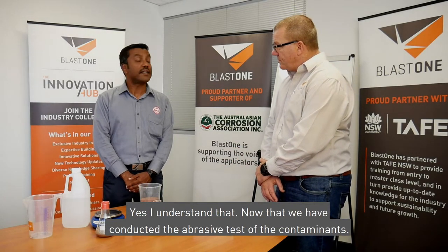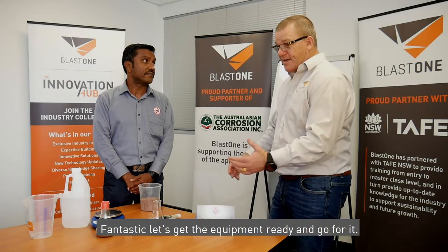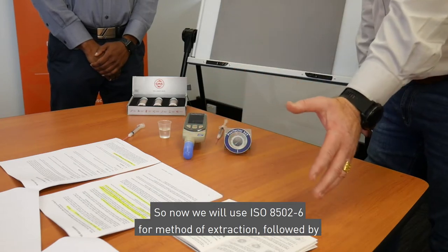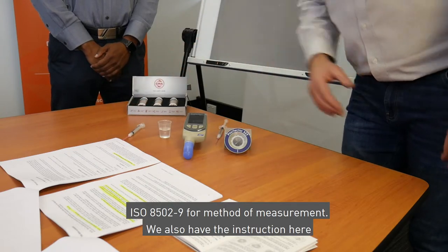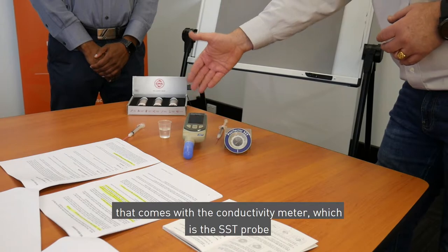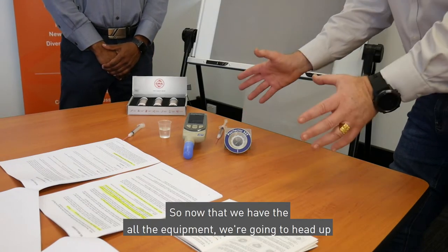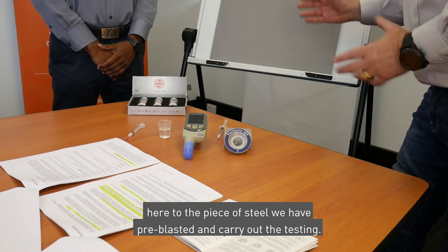Now that we have conducted the abrasive test of the contaminants, let's go ahead and do the conductivity test on the surface. So now we will use ISO 8502-6 for method of extraction, followed by ISO 8502-9 for method of measurement. We also have the instruction here that comes with the conductivity meter, which is the SST probe, along with the Positector patch which is in line with the Bresle method. Now that we have all the equipment, we're going to head up to the piece of steel we have pre-blasted and carry out the testing.